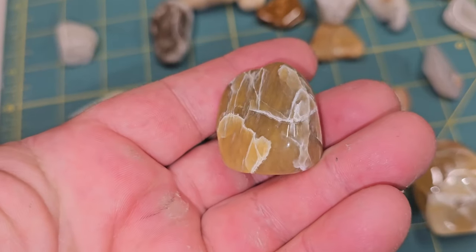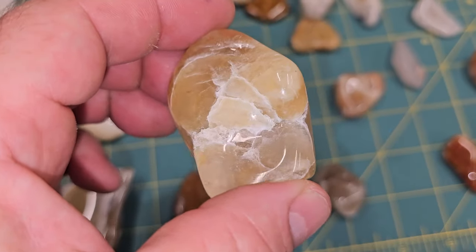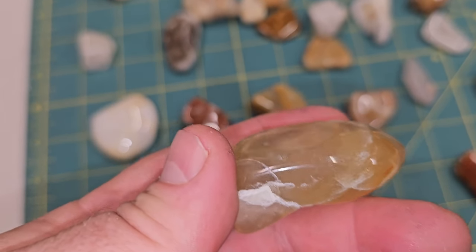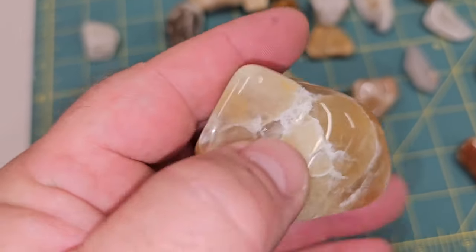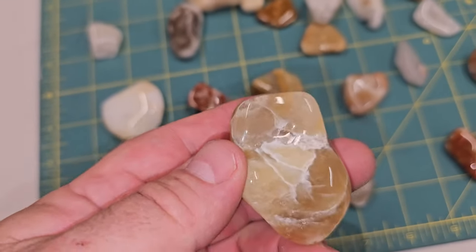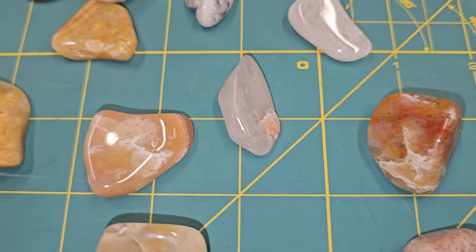It cleaned them so well that it kind of made some of the cracks look like they stand out more. But they're so clean that they're even leaving fingerprints on them. So I think probably the best use for this — there's no question that any dirt or crud that was on these is definitely gone. Absolutely no question that it does a great job of cleaning them.